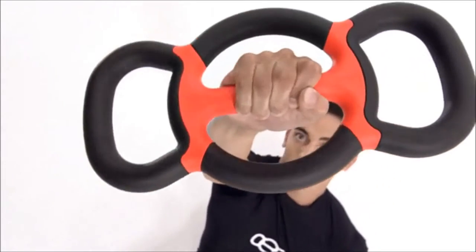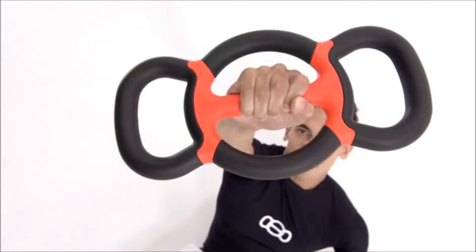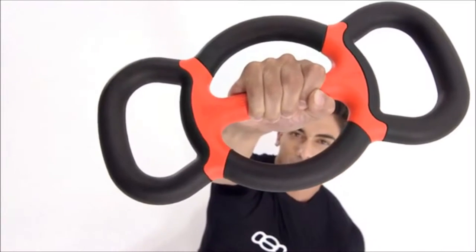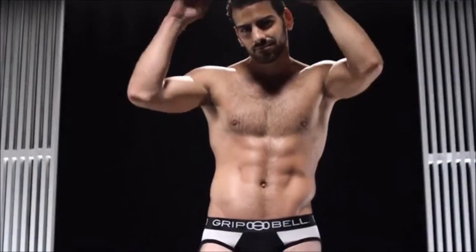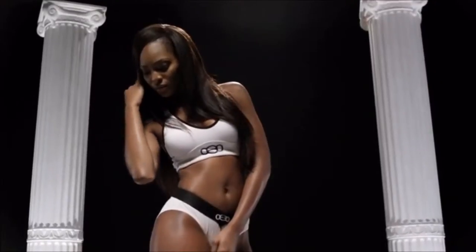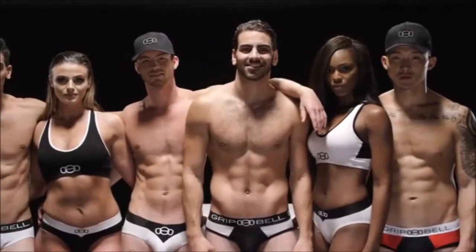The timeline we have set is about eight months. We need to order units, develop the box design for shipping, and package the Grip Bell. We also have a fashion clothing line to finish, designers and staff to hire, and we need a warehouse and an office. But I expect within eight months to begin shipping.